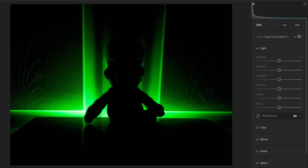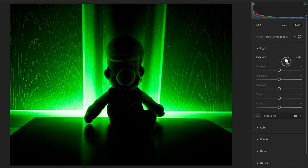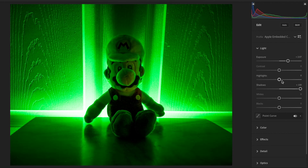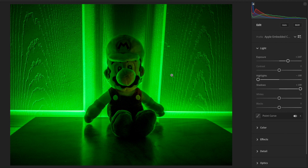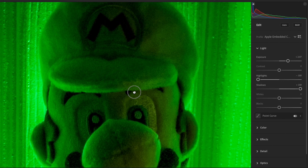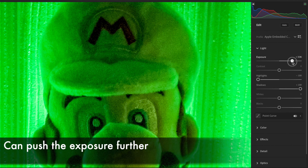So let's try this with Pro Raw. This is also a five-second Night Mode image. As we edit this, you can notice that we have a lot more room to work with. And wow, look at all this color — we can even see the blue in his eyes and the red on the M on his cap. Keep in mind Mario was in pitch black darkness; the only light in the room was that green background light.